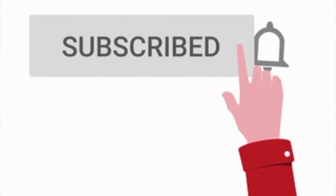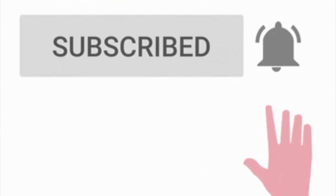Before I go ahead, I want to please request you all to go ahead and subscribe to my channel and also press on the bell icon so you get notified every time my new video comes out. Now, let's continue.